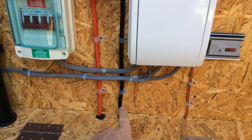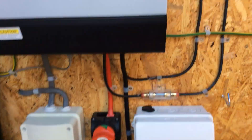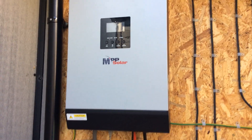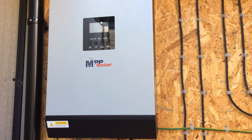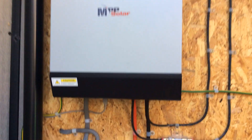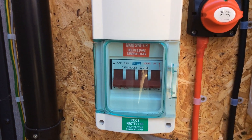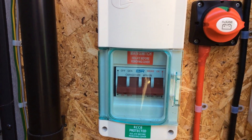The power comes out of these two cables, up into the cutoff switch for the battery, and straight into the MPP Solar inverter. Now the inverter is also a 60-amp charge controller, but I don't use it as a charge controller — it's just used on the inverter side. When the power comes out of the inverter it goes into the changeover switch.